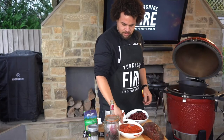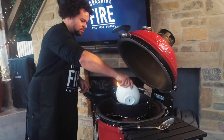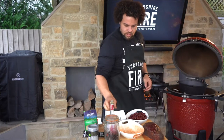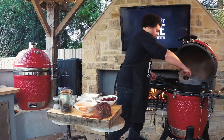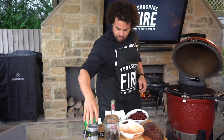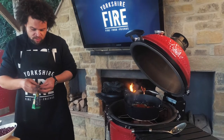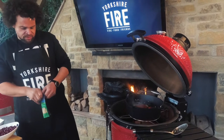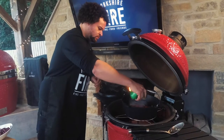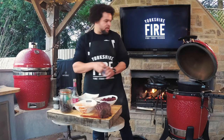Then we're going to add in some plum tomatoes, a drop of red wine vinegar. This is basically a one pot wonder — it's all going in at once. We're going to go in with a little bit of dried coriander, about a tablespoon.